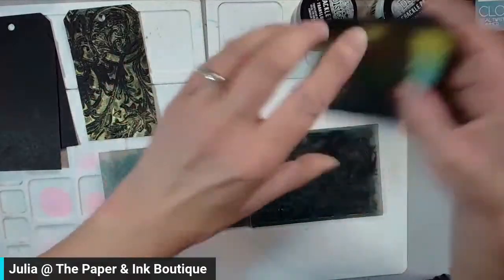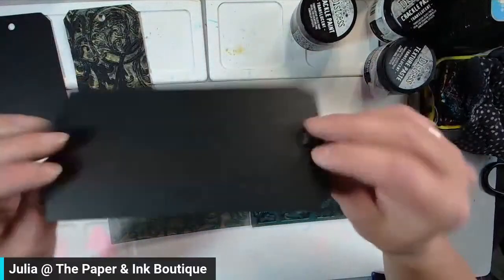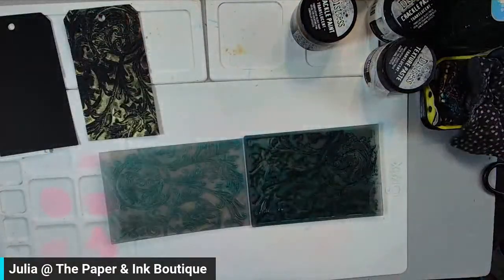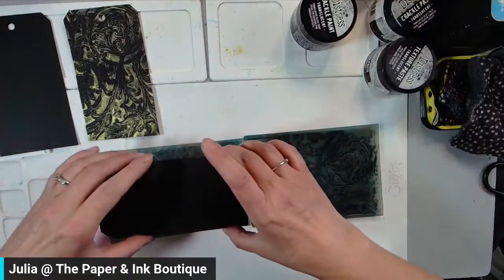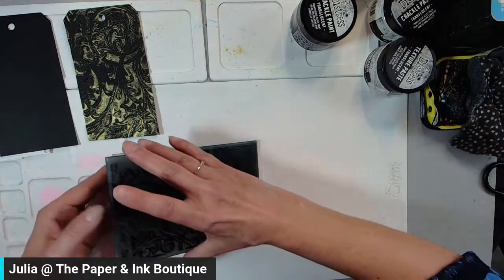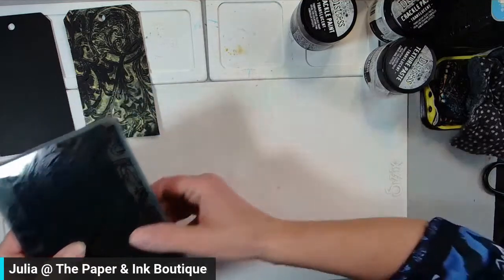Because it's a pigment ink, it is going to stay wet for a little while. I'm going to take my tag and spray it with a little bit of water because this is a 3D embossing folder — it has some really deep impression. If you mist your tag or paper beforehand, your paper is going to have a little bit more give to it. So I'm going to go over to my Platinum Six and put this through.